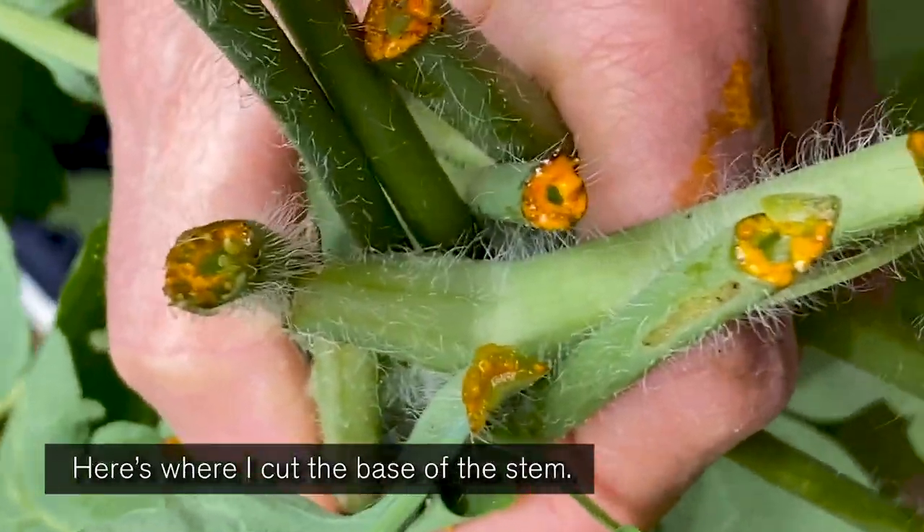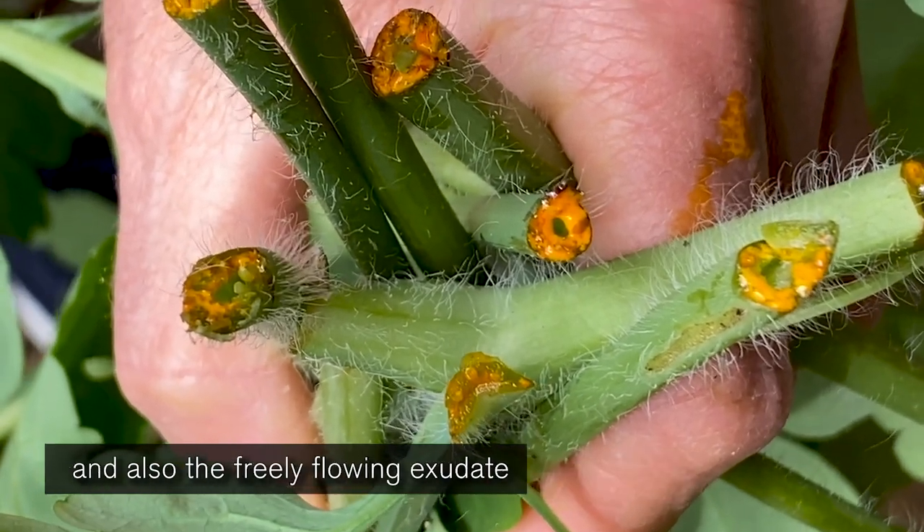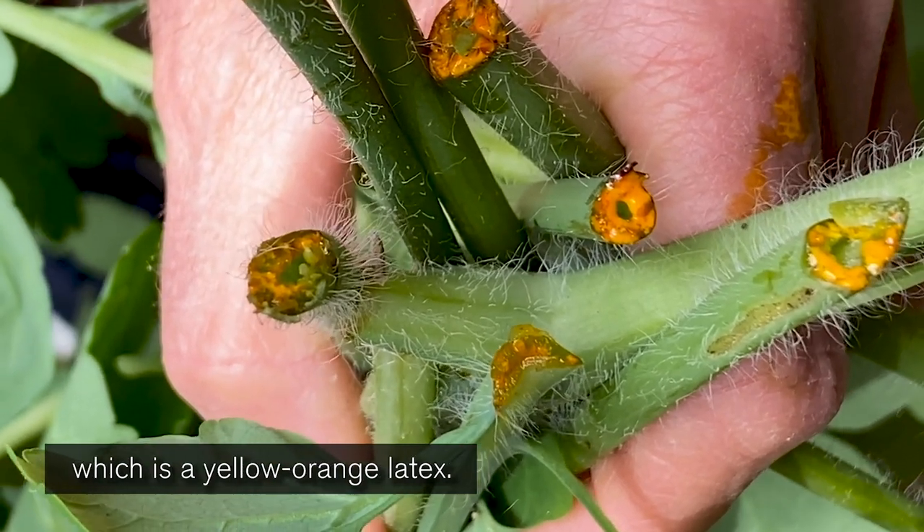Here's where I cut the base of the stem. You can see the soft white hairs along the stem and also the freely flowing exudate, which is a yellow-orange latex.